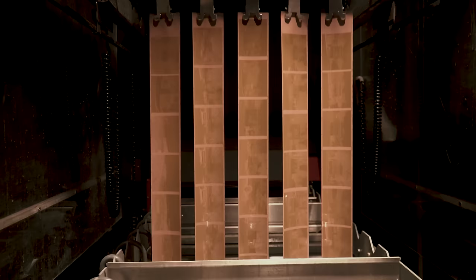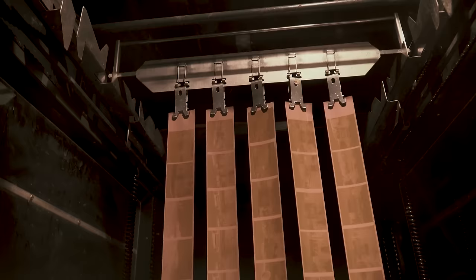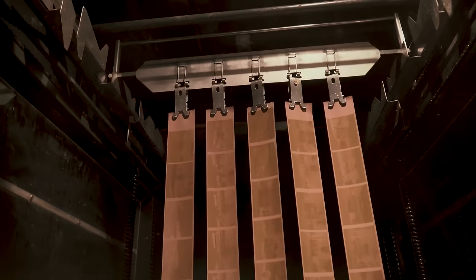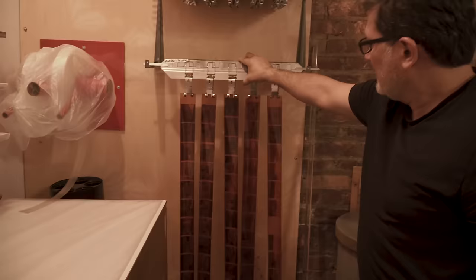Now that the film is in the first wash tank, it's safe to turn the light on, and you get to see what it looks like when the machine is processing it on its own. I can open these doors and take a look — and there's your film.